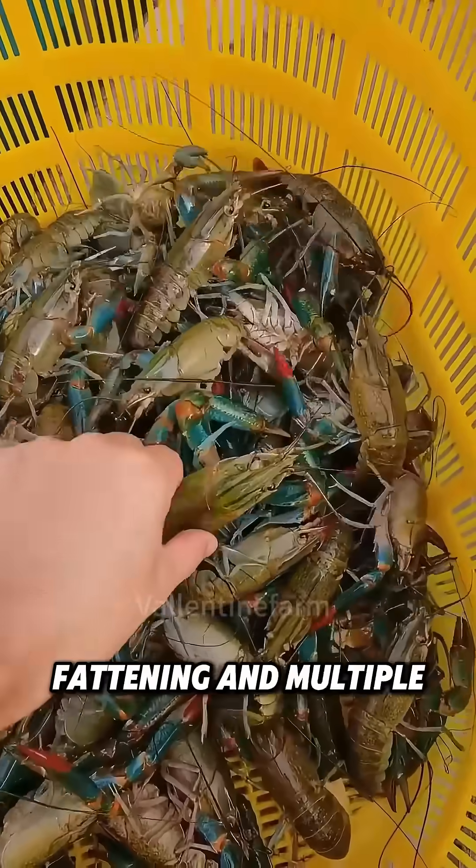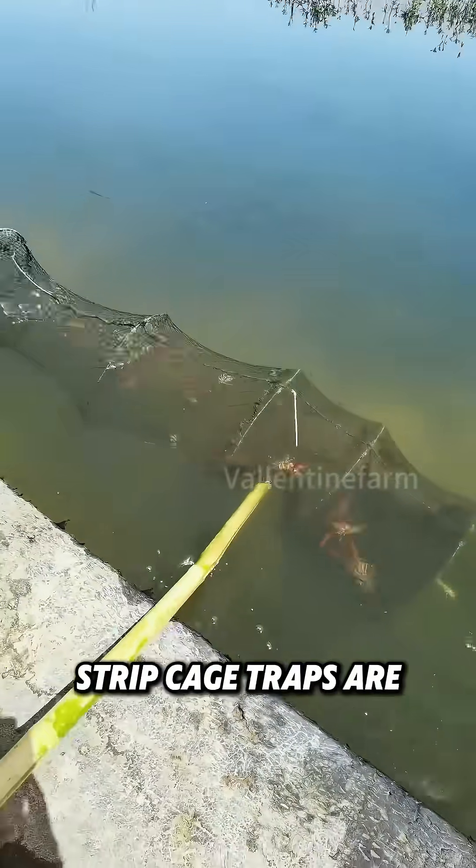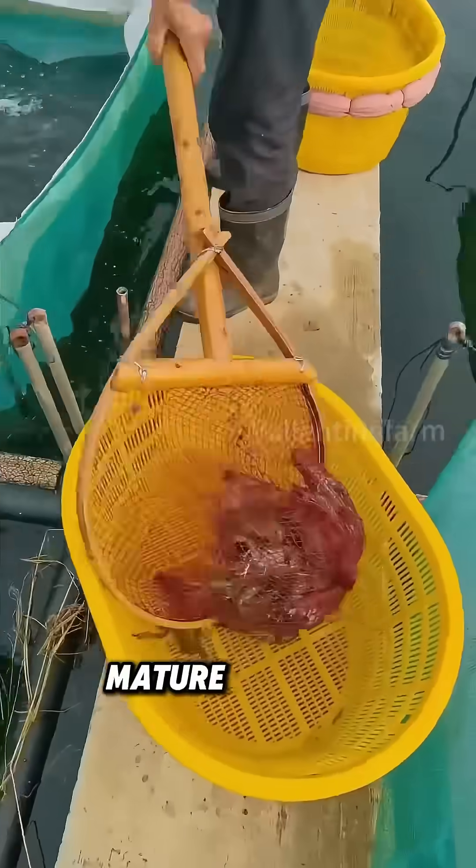After several weeks of fattening and multiple molts, the harvest season arrives. During the day, long strip cage traps are set to catch more mature crayfish.